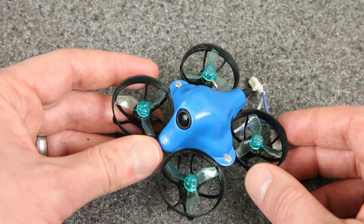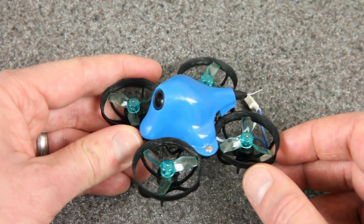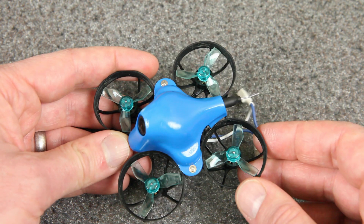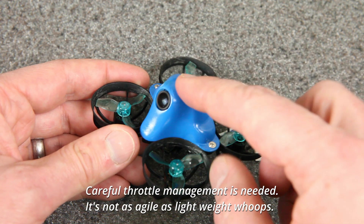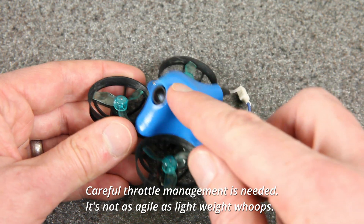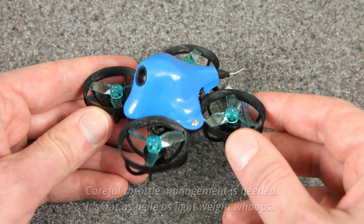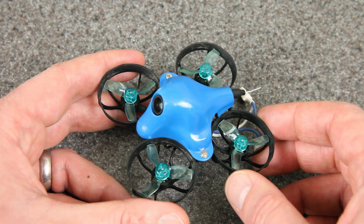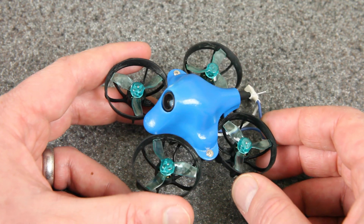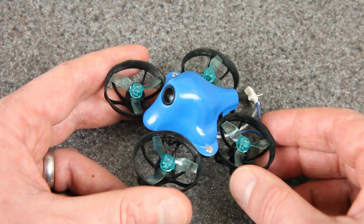But enough about the specs. You're probably wondering how does the world's lightest HD whoop actually perform? I would say that these 14,000 kV motors on 2S actually do give it quite a bit of power, but it's also carrying quite a bit of weight. This is the lightest HD camera in its class, but it's still quite a bit of weight to carry on these tiny props. If you want to do any really big acro moves, that's when you're going to really start to feel the weight. If that's how you want to fly, I would definitely recommend you swap these parts onto a 75mm frame with 40mm props.